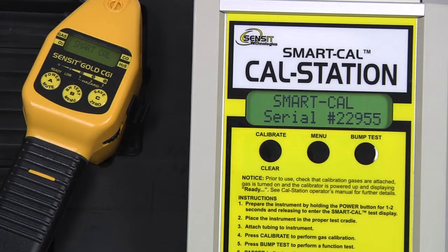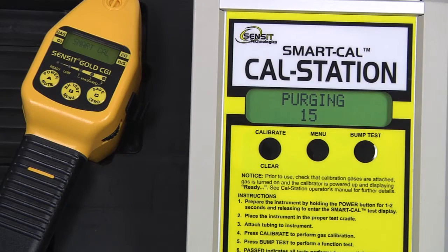The instrument has been found, there will be a flow check, and a 60 second purge. After the purge is complete, the instrument will auto-zero, and then calibration will begin with either 50% LAL methane or propane.